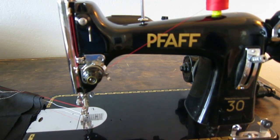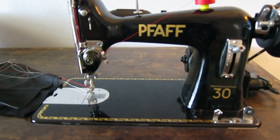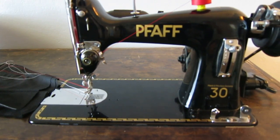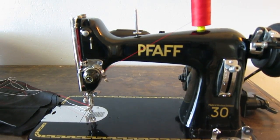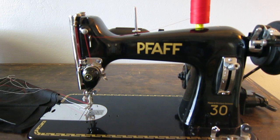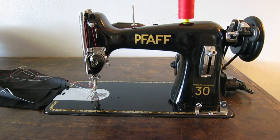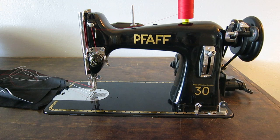If you run across one, grab it — they're not very common, definitely not as common as the Pfaff 130. And they don't have the issues of the Pfaff 130, which gets really tight and sticky, with a lot going on internally and the machines tend to freeze up. With the Pfaff 30 it's a much simpler design — you don't have to worry about stuff freezing up or belts breaking. The majority of sewing — probably 90% — is going to be straight stitch. So get a really good straight stitch machine, and if you need zigzag get a cheaper machine for that.